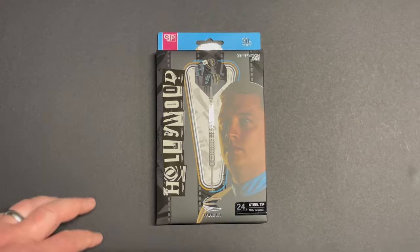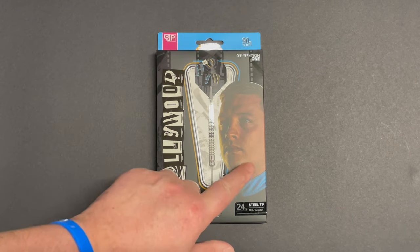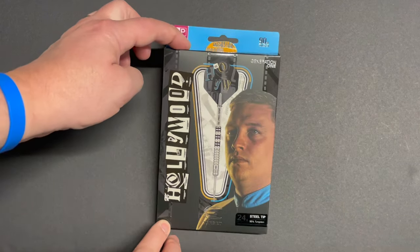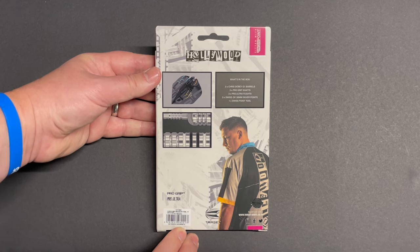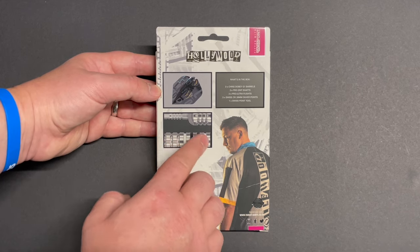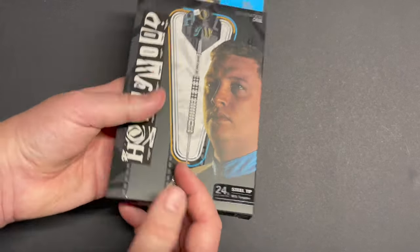Hi guys, just having a quick look at the packaging — got the black and blue with a hint of yellow theme to these Generation Ones. 90% tungsten, his nickname 'Hollywood' on the side, picture of the man himself, and the Target logo. Nice graphic image of the dart fully set up. On the back, contents inside: three Crystal Dobey G1 barrels, three Pro Grip shafts, three Pro Ultra flights, three Swiss DX 26mm silver points, and one Swiss point tool. A couple of graphic images showing a close-up of the barrel with the Swiss point.